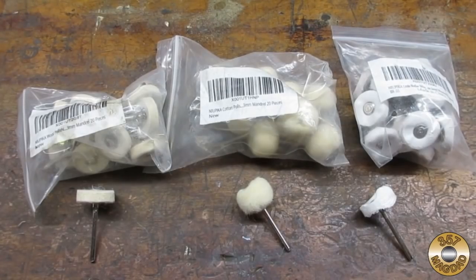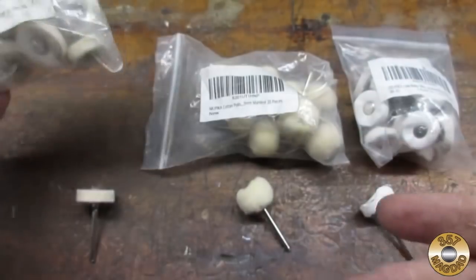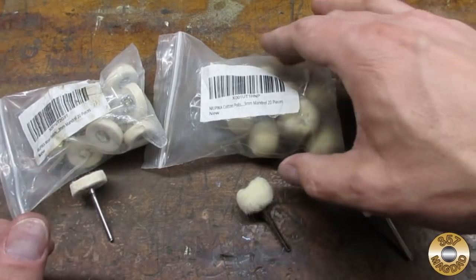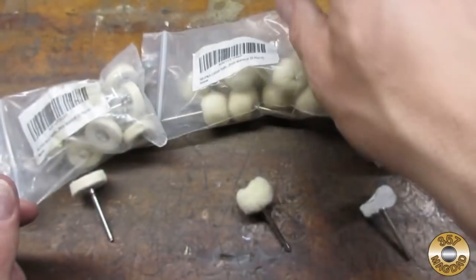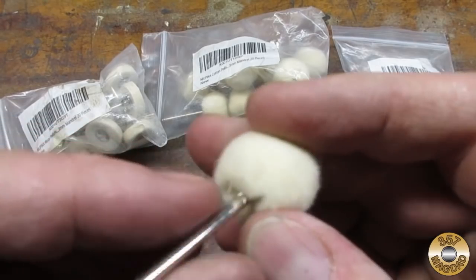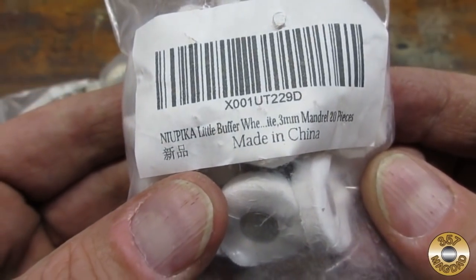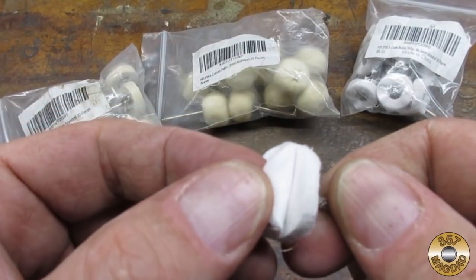These are the three polishing wheels I use in my Dremel — I get them all from Amazon. This wool wheel is the most aggressive; it's pretty easy to overheat the Flitz with this one, but it does work well with the black emery compound. These puffy cotton ball wheels work well with the Flitz, and I also use them when polishing plastic with the white compound. I just started using these multi-ply wheels — they throw a lot of loose threads at first but then they settle in. I used one of these on this project and I like the way it performs with my Flitz.